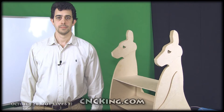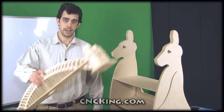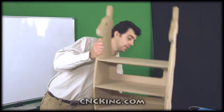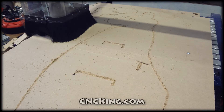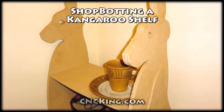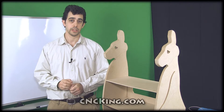Hi there, this is John from cncking.com. In the last video I made the Sydney Harbour Bridge. This time around I wanted to make something slightly larger, so I designed and built this kangaroo shelf. For those of you wondering how I managed to make such a large object with my ShopBot Desktop, let me show you how I did it.